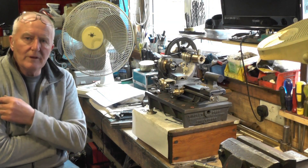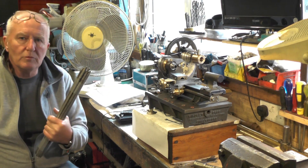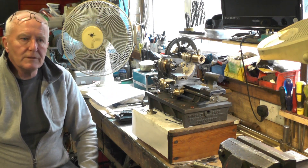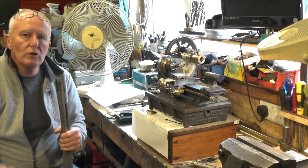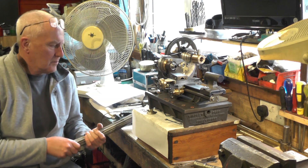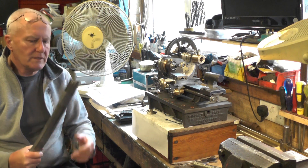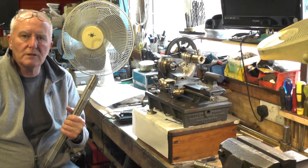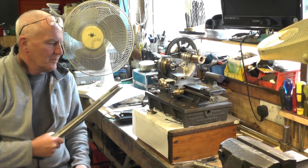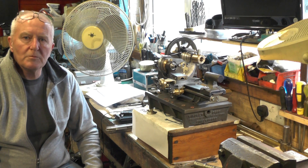Just before I continue, the postman has just delivered these — it's 10 sticks of solder from one of my fellow YouTubers, Stuart. I think Stuart saw me soldering my water tender up a while back and messaged me saying he had quite a lot of solder he's probably never going to use. So Stuart's kindly sent me these 10 sticks — thank you very much, Stuart, it's much appreciated. It'll come in very handy and it will get used eventually, I'm sure.